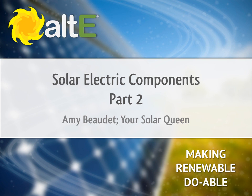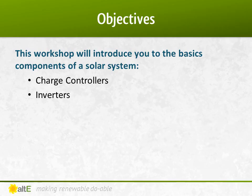Hi, I'm Amy Beaudet from the Alt-E Store. Thank you for watching our video series. This video is called Solar Electric Components Part 2. We've broken it down into multiple parts to keep it manageable. If you missed our earlier videos, I recommend you go back and watch the earlier ones in the series to get a good foundation, including Part 1 covering solar panels and batteries. Keep in mind that technology is moving forward at an incredible rate, so I'm going to be making some generalities that are true today, but there are likely to be exceptions, as with most rules.